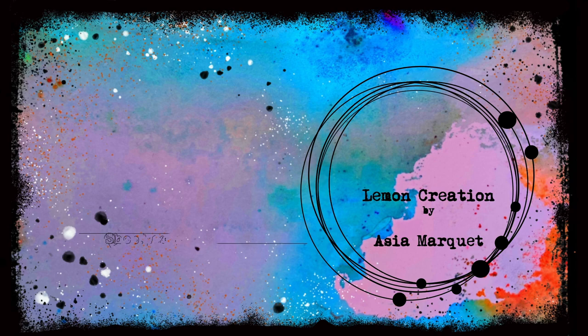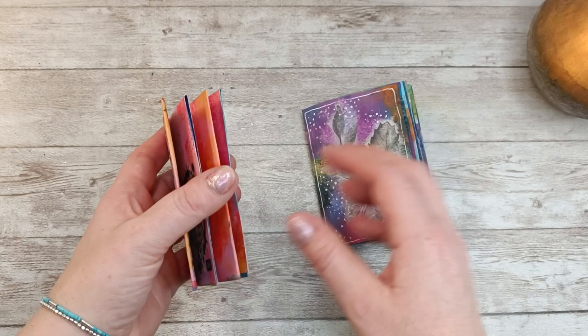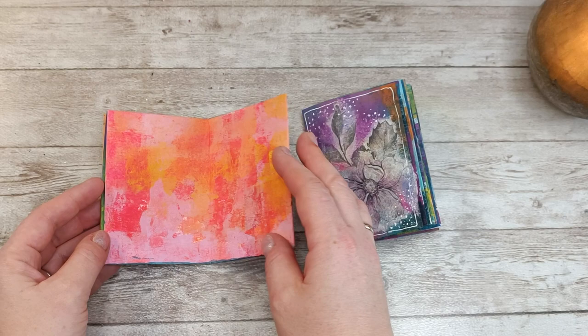If you follow me on Instagram you've probably already seen reels and posts about those two books I created recently. They are the same size but different — one is the zine book, which means the pages are attached together, not glued. I didn't cut them and you can work on it by just turning the pages.